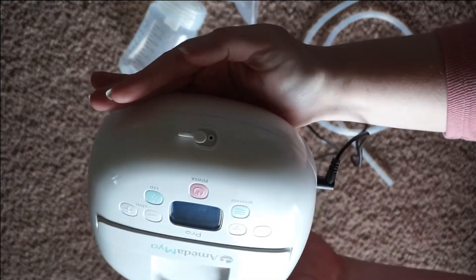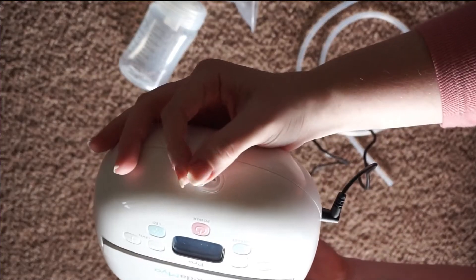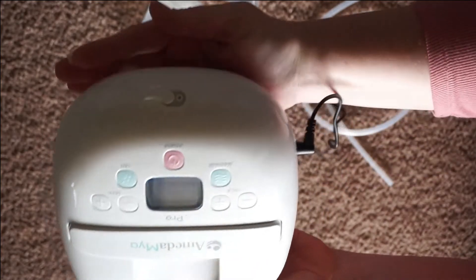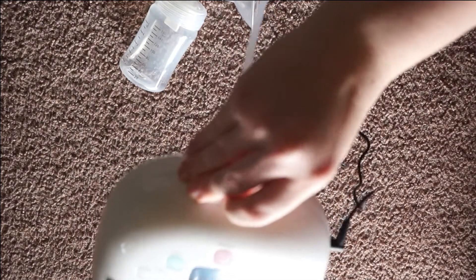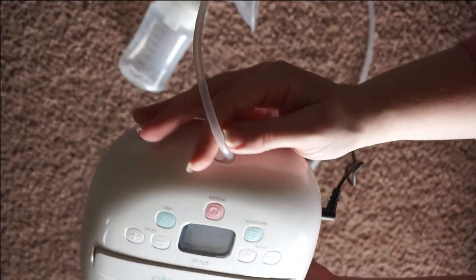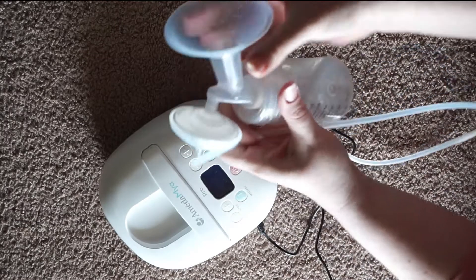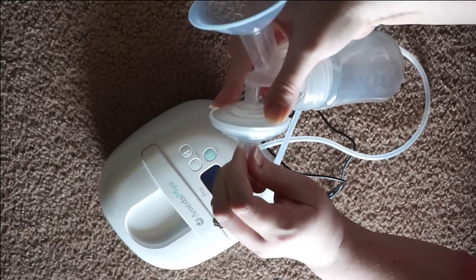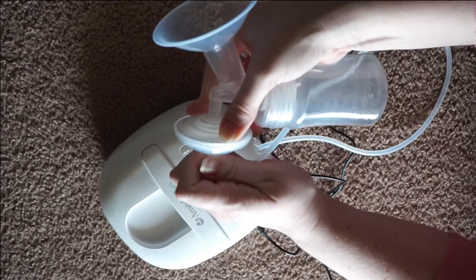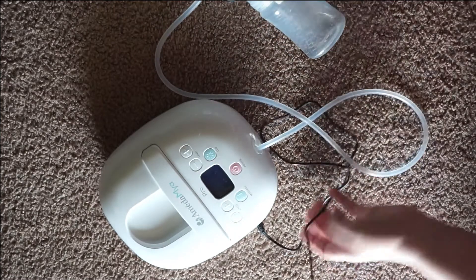I am going to be showing you a single pump version. If you want to double pump, you would just open up this flap and put the other tubing right there. But if you want a single pump, just make sure this is closed so you're getting good suction. Go ahead and take your tubing and kind of twist it — this tubing port is at an angle, not completely parallel with the pump, so you will notice it kind of goes up. Take the other end and put it right there on that little piece we talked about. I give it a twisting motion while using my other fingers to press against, so nothing's snapping off and nothing's getting too much pressure on it.